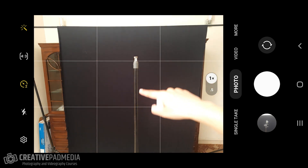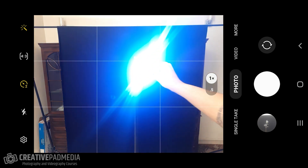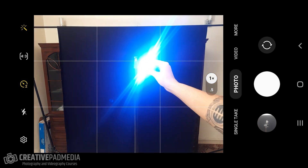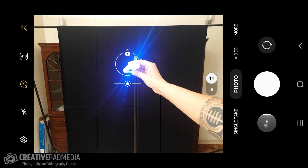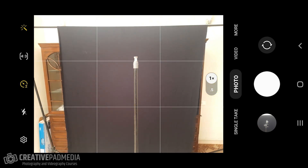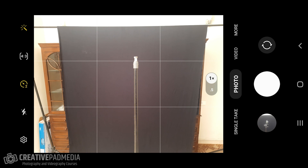If someone else is doing the light painting for you, it's not a problem — you can just focus on their hand and start the process. But if you're doing this alone, you need to make sure the focus is set exactly where you'll be drawing. I've set up a light stand here as a reference point. This is where pro mode's manual focus will help us pre-focus at a specific point.